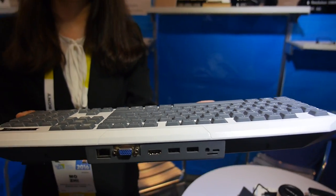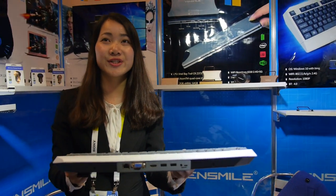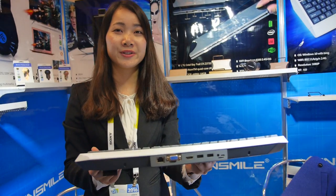This is the Vensmile Smart Keyboard. This is a PC and a keyboard? Yeah, this is a keyboard mini PC.